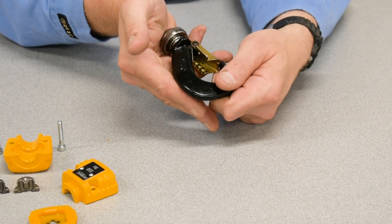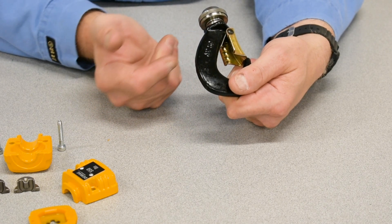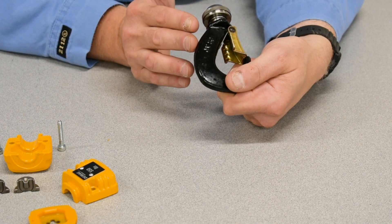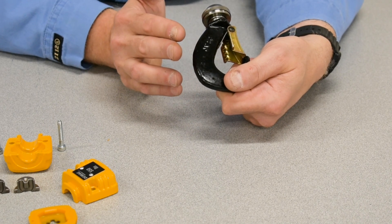The other critical area of a hook is here at the spine, to make sure that there are no nicks, gouges, or reductions in cross-sectional area, because this area bears the load.